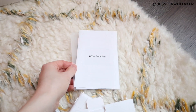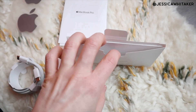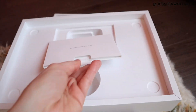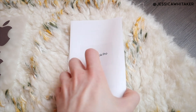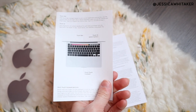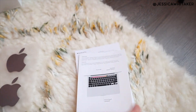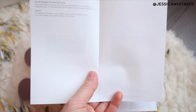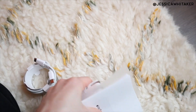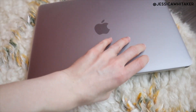We have our manual. Oh my goodness — the touch bar! That's going to be so crazy. And the fingerprint reader, which the Air that I have also has fingerprint too. This is so amazing. Let's take this protective covering off of it.